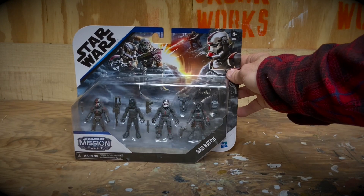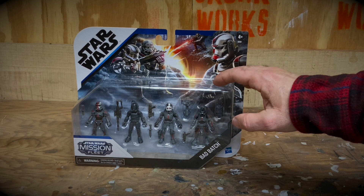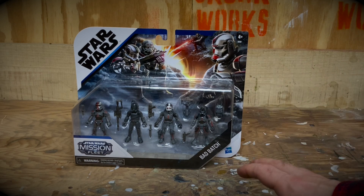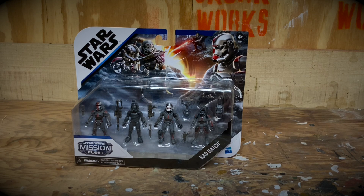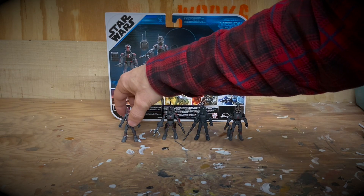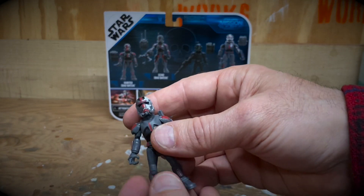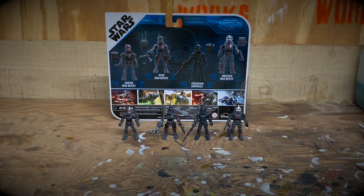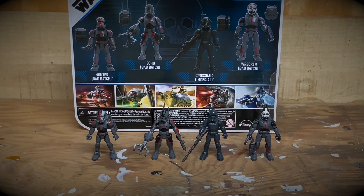The packaging for the Mission Fleet line is really neat — it's a cool series that Hasbro produced. I don't think it does very well, which is kind of shocking, but Hasbro has so many different Star Wars scales that it's hard to make something like this successful. These are five-point articulated, two-and-a-half-inch tall figures — very simple but really well done and well sculpted. They come with some really cool little weapons, and the detail level is actually comparable to the Hasbro Vintage Series of figures.